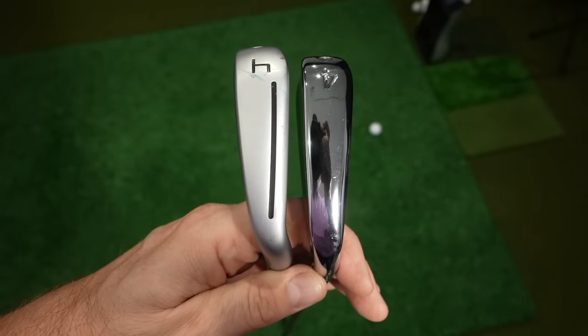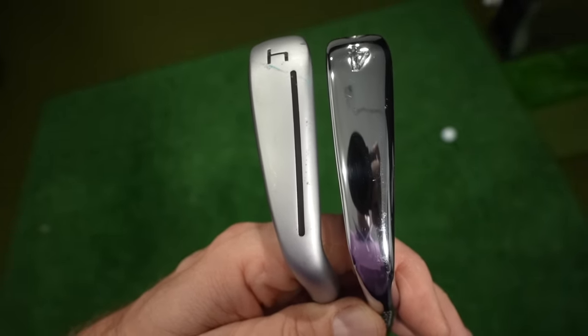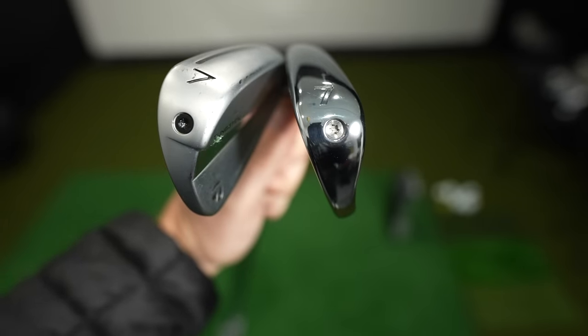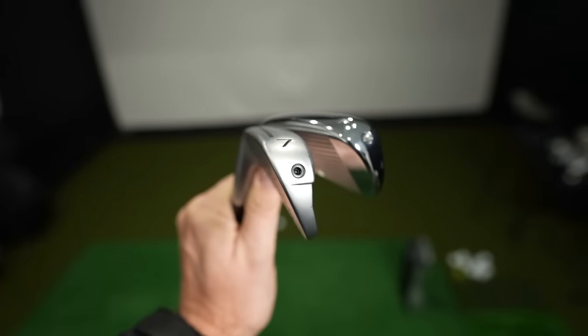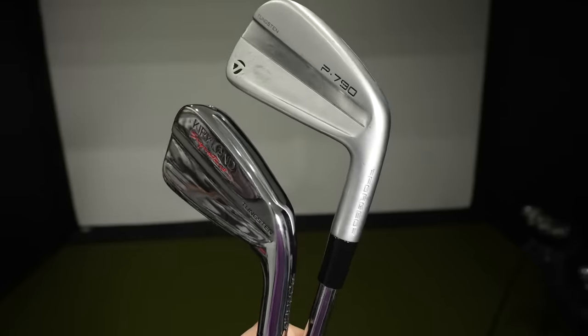Looking at these two clubs, they are so similar. Down at the sole, the P790 is maybe slightly wider than the Kirkland Signature, and you've got that little power slot cut into the P790 which is missing on the Kirkland Signature, which is fully polished. Towards the toe, the P790 might be slightly wider, but it could only be a millimeter or so difference. Both have progressive tungsten weighting, tuned differently depending on whether you're hitting a four iron or a pitching wedge. Looking at the back, if you covered the logo you would not be able to tell the difference — the Kirkland is mostly polished with a little brushed finish in the middle, and the TaylorMade is the opposite.